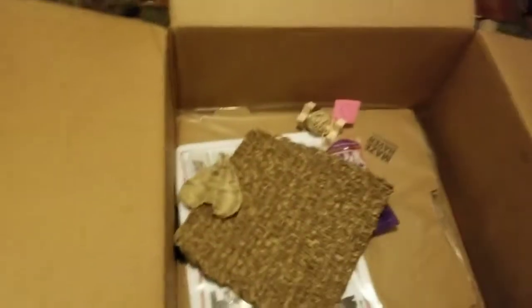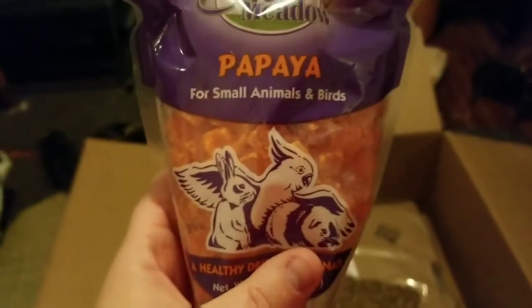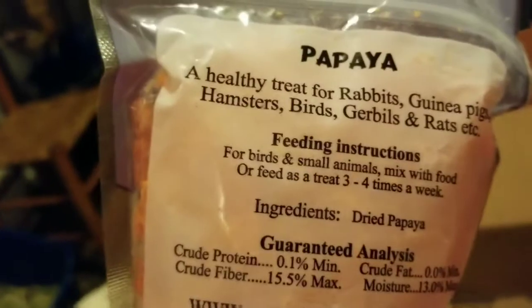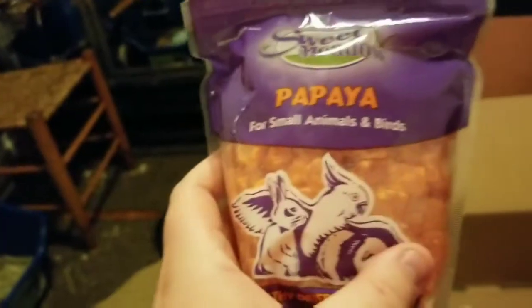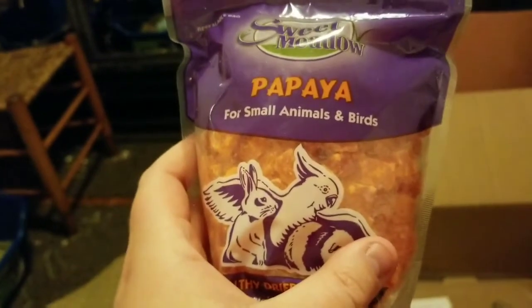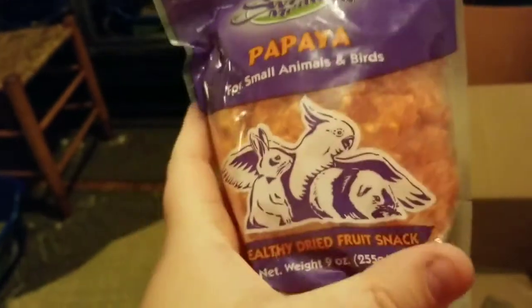And then we have another grass mat and then a few toys. I also got these papaya treats, and they are nothing but dried papaya. Papaya is supposed to be really great for the gut of bunnies and a nice little treat — you don't want to feed too many. And then we got a little toy that'll be fun for them to throw around.